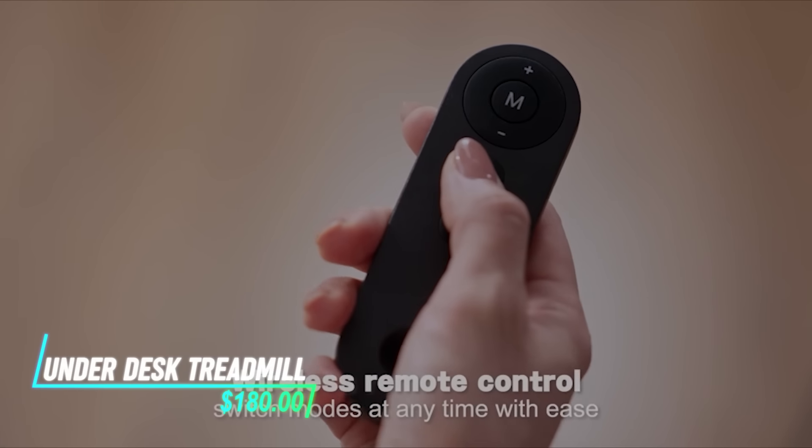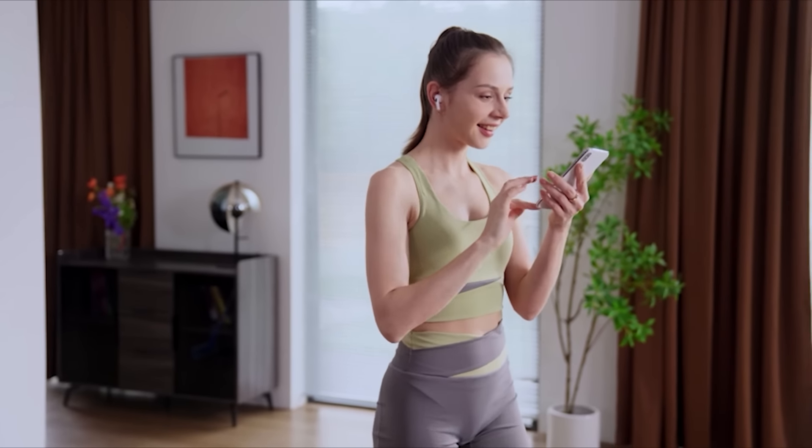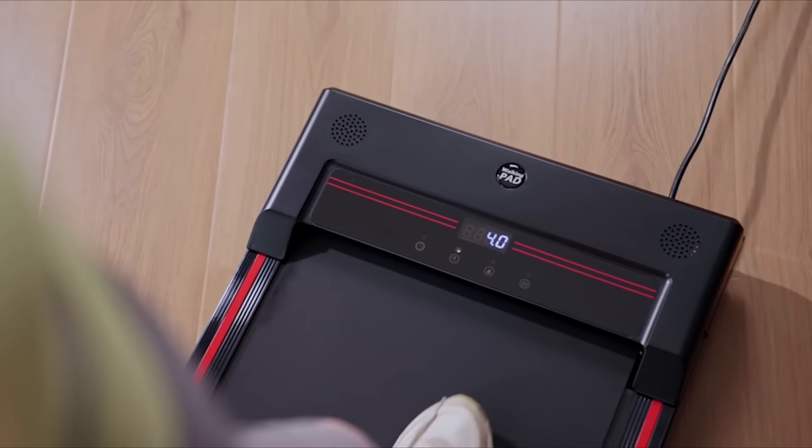This treadmill is designed to fit under a standard desk, allowing you to walk or jog while working or standing. It features a compact and slim profile, making it suitable for use in offices or home workspaces. The treadmill has adjustable speed settings to accommodate different walking or jogging paces.